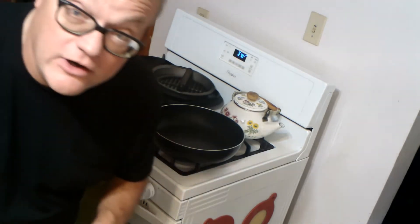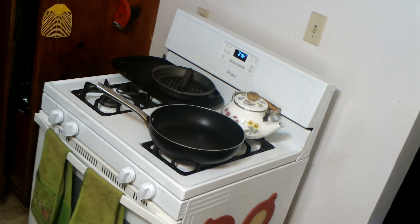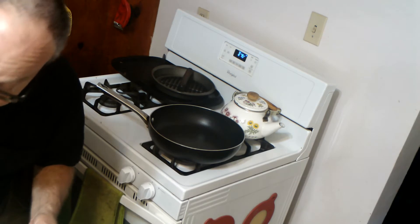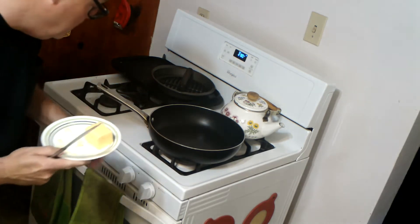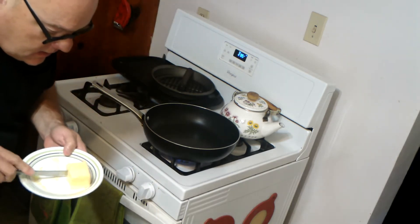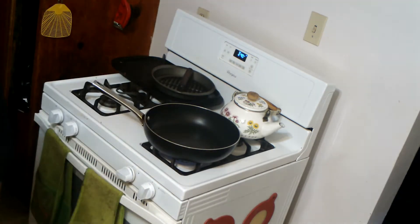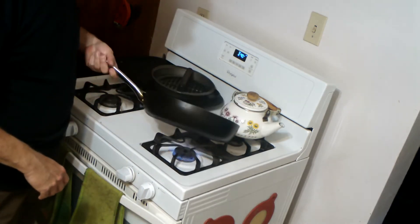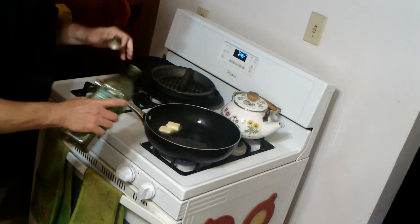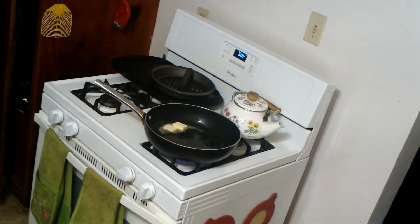Okay folks, we're back and we're going to get started here. The first thing you want to do is preheat your oven to 350 and grease a casserole pan. Then we take our butter — you're going to start with about six tablespoons of butter. The rest of it we're going to melt and pour on top before we put it in the oven. I also like to add a little bit of olive oil when you're melting the butter; that will prevent your butter from burning.